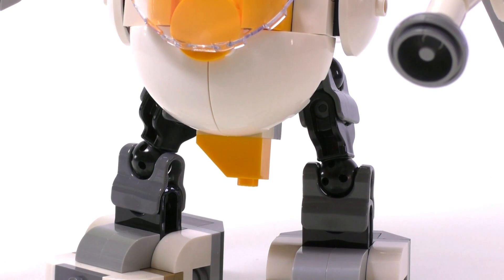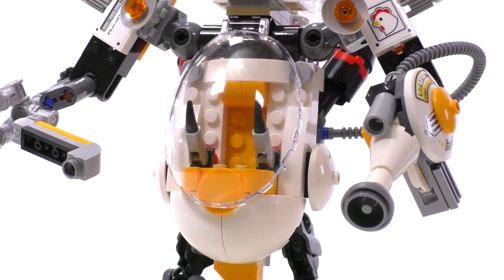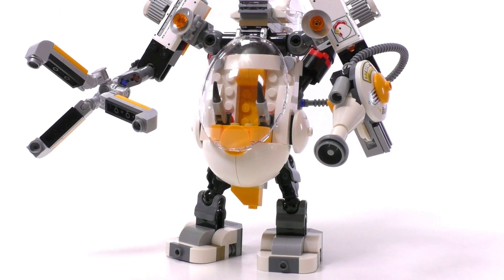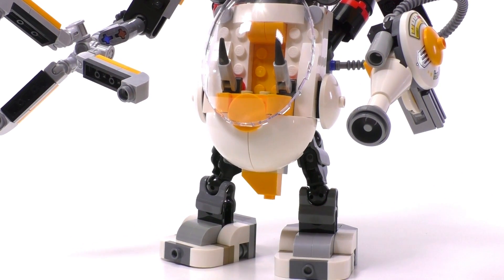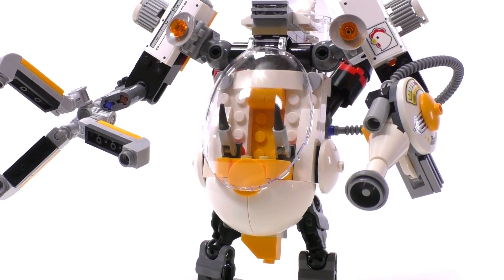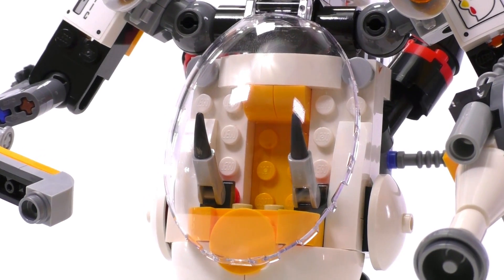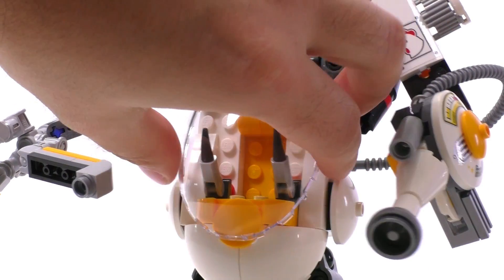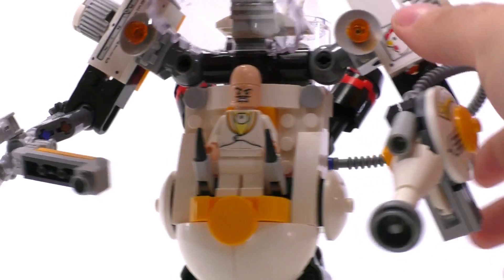Let's move to the mech itself. You can see the shape is captured pretty nicely — the main body looks like some sort of an egg, but it also reminds me of a chicken head. You can see the beak, with the use of a single slope in orange at the bottom forming a beak, and the side dishes look like eyes if you look sideways. It also has a massive canopy — a very nice mold — for a minifigure inside that has two control levers using fang pieces. The minifigure stands inside, so you can fit either Batman or Egghead as you wish, and there is a huge field of view to look around.